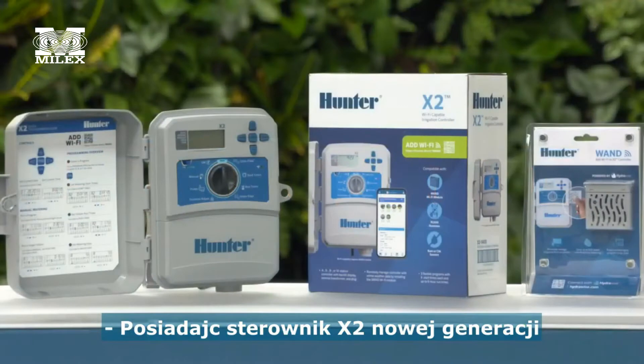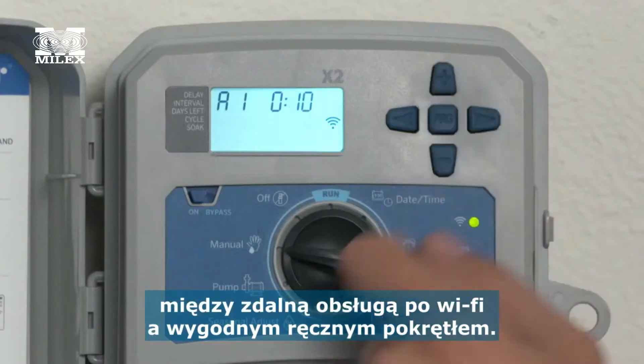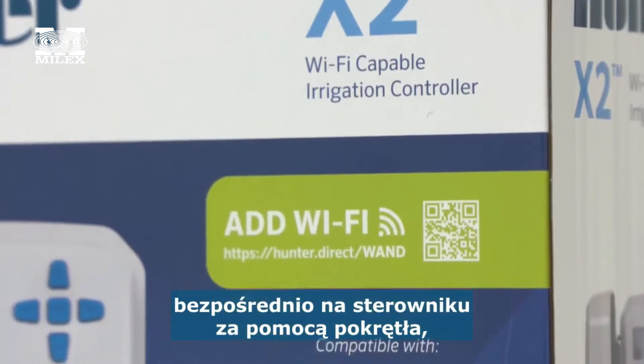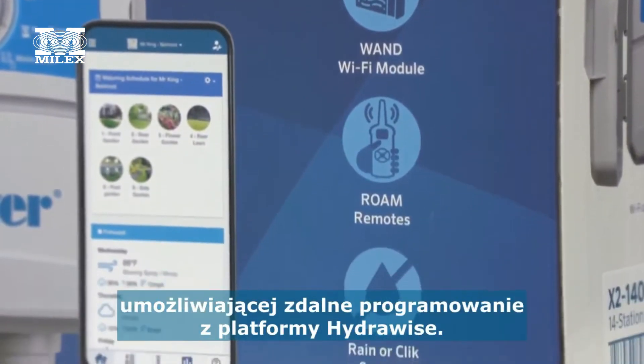With the next generation X2 controller from Hunter Industries, you don't have to choose between Wi-Fi and dial-based management. X2 lets you keep your traditional programming style or upgrade to optional industry-leading HydraWise Wi-Fi control for a seamless remote management experience.